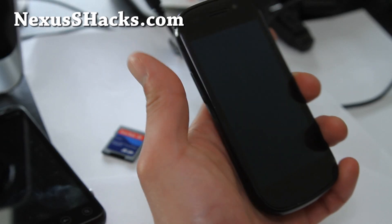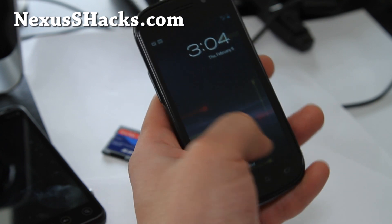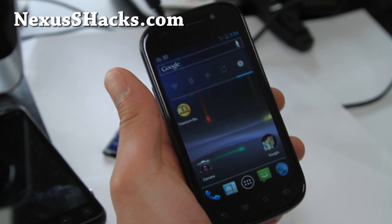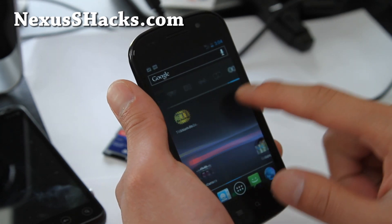Hi all folks, this is Max from nexusshacks.com. I've got the ROM review of the OTA stock rooted 4.0.4, and I hate this ROM.